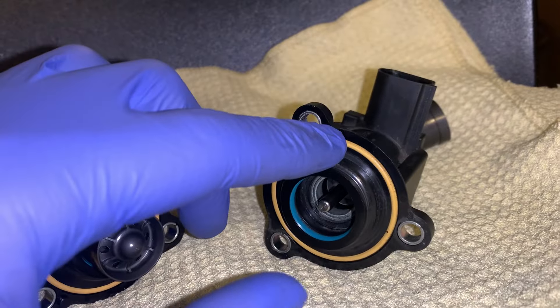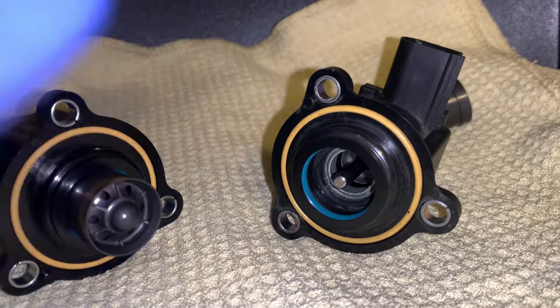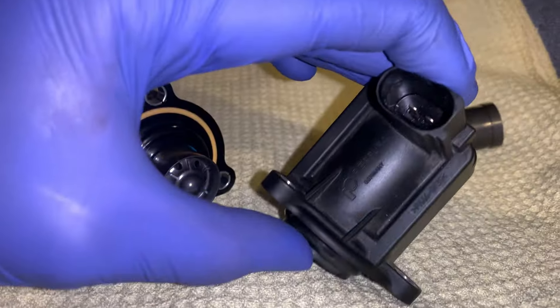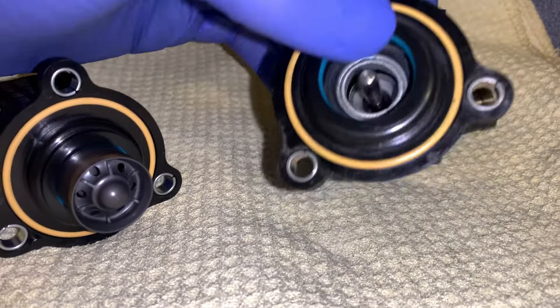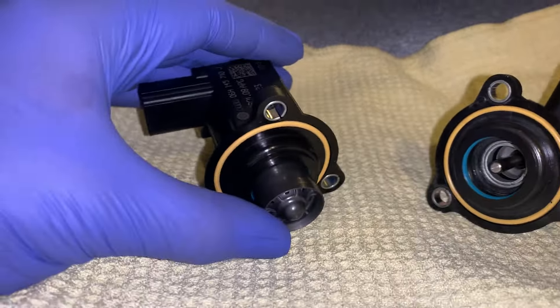Same thing with this yellow o-ring here — that seals it and over time it can deteriorate. This one has about 30k miles so it's still holding up fine, and this one is brand new.